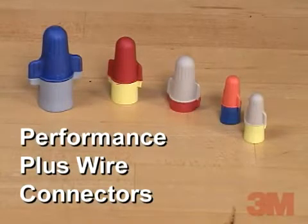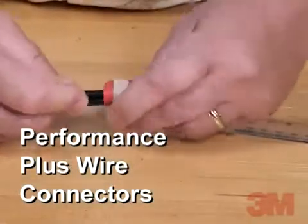In this video, you'll see how to make a reliable wire connection using the 3M TR Plus wire connector.